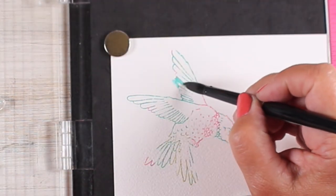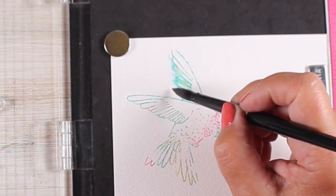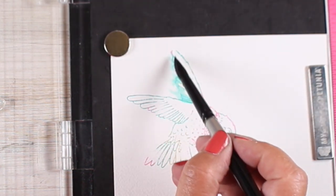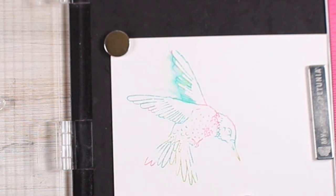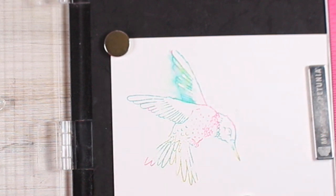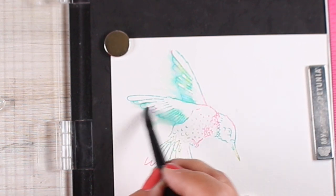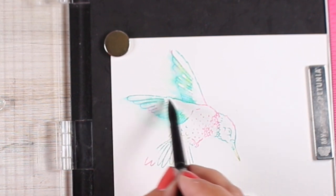I've stamped the bird in distress oxide inks and those don't keep their movement properties very long, so I wanted to make sure that I soften these wings out quickly. Right away, right after I stamped them, I started putting the water in because I want them to be soft. When you've got a bird that's moving, especially at the speed that hummingbirds move, you're not going to see a whole lot of line work. You'll see just a little flick of a line here and there, but a lot of it's going to just be a blur — it's just going to disappear.